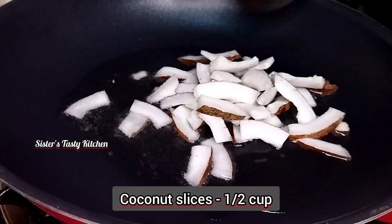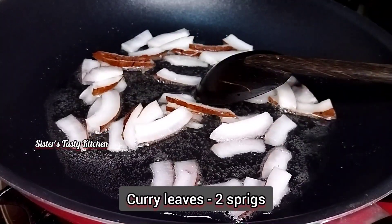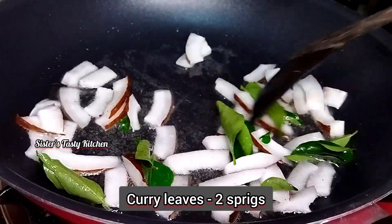I will put a pan on medium flame with 3 tablespoons of oil and a half cup in the pan.